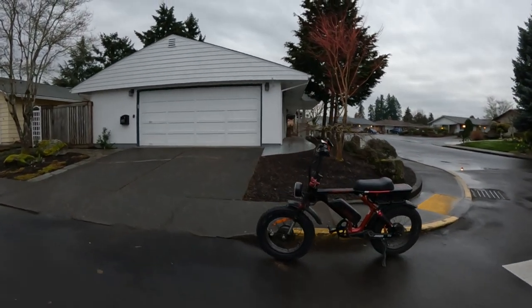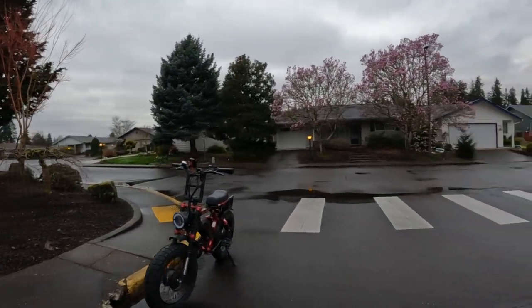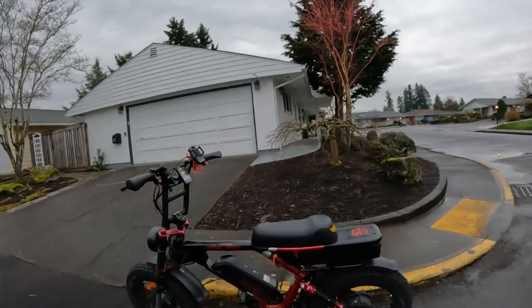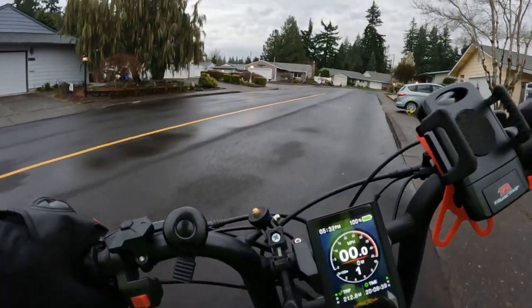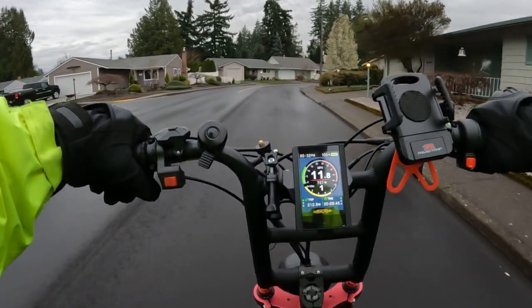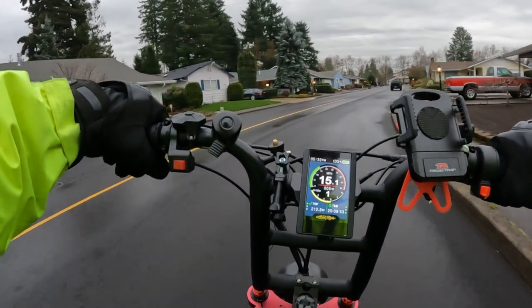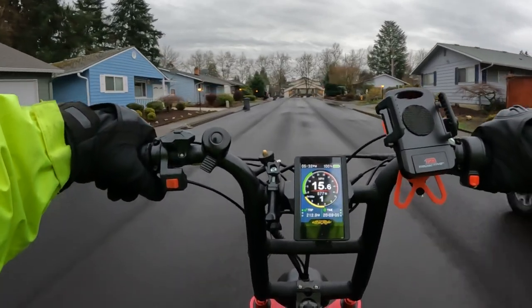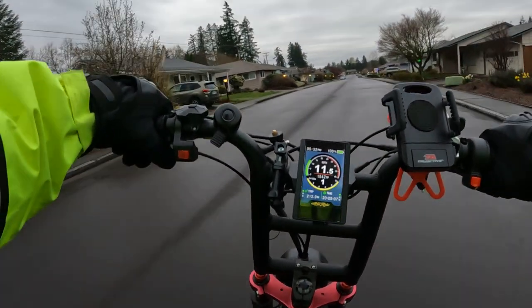Welcome back to the channel. As you can see, today I've got the Aerial Rider Grizzly out and I'm going to take it for a ride. In this video I want to talk about the Aerial Rider Grizzly because there's a deal going on right now from Aerial Rider — not only on this bike but on all of their bikes. They have four different models of e-bike and they're all on sale currently for $200 off.